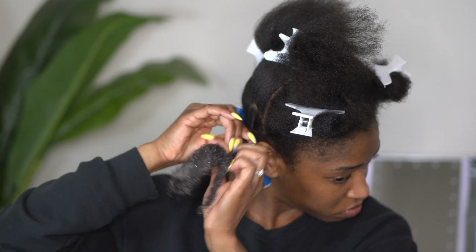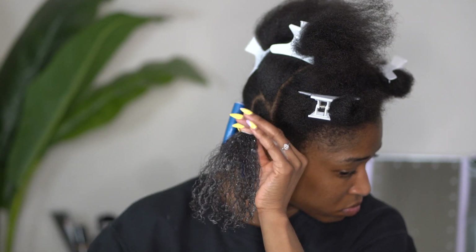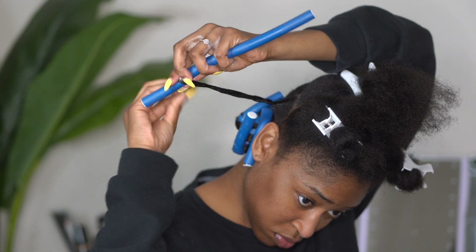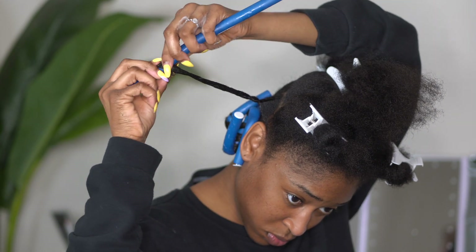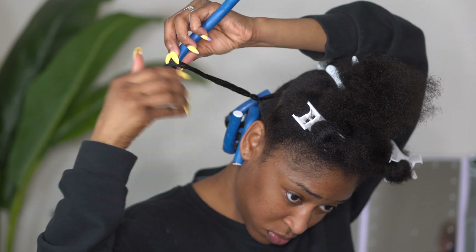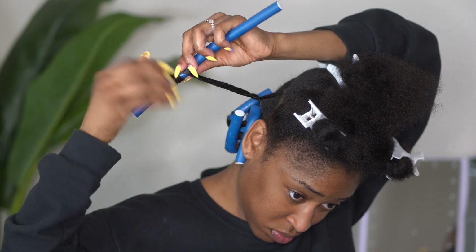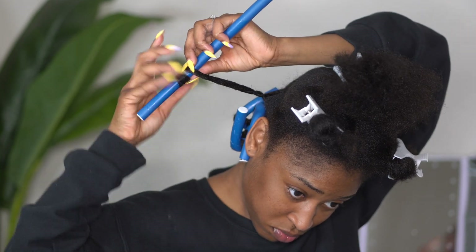I'm starting off with a twist after adding my foam lotion and detangling, and I'm going to go back and detangle again. Having your ends as straight as possible without any tangles is how you get the best curl possible. I'm going to roll as tightly as I can and make sure those ends are smooth, smooth, smooth before winding and bending the rod.